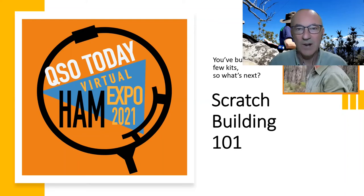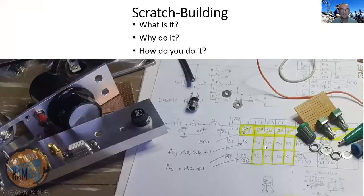Welcome to Scratch Building 101. You've built a few kits, so what's next? I'm Paul VK3HN and I'm going to take you through some things that I've learned about scratch building over the last five or so years. So scratch building — what is it? Why do it? And how do you do it?